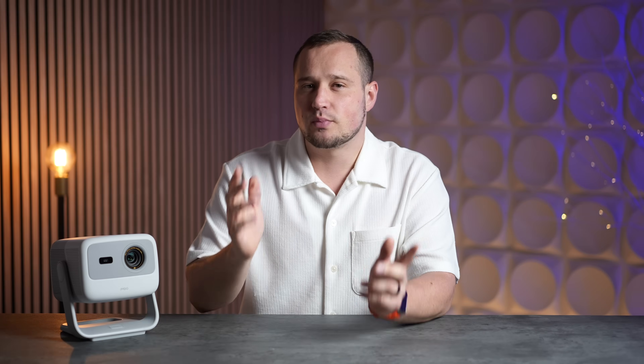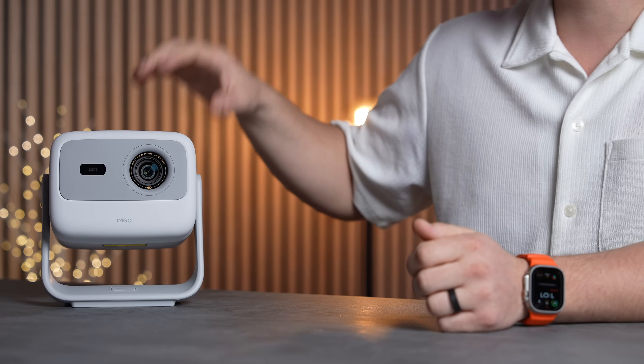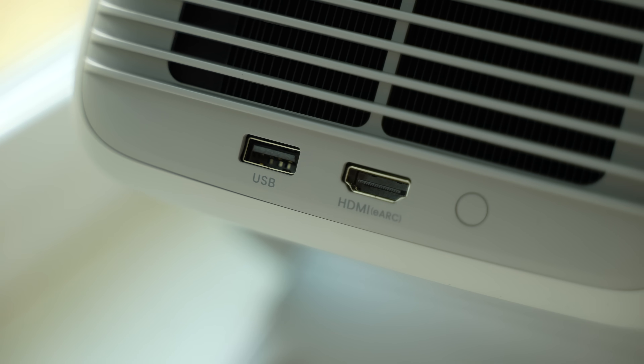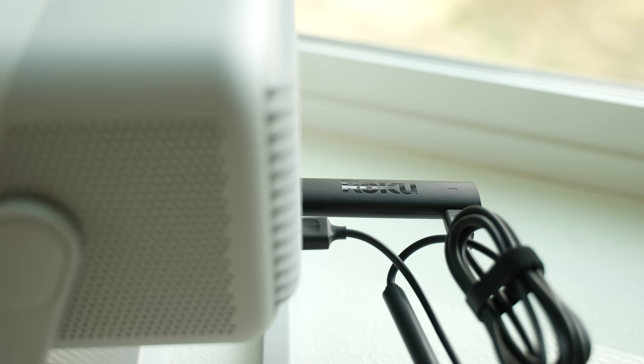The HDMI 2.1 with eARC is perfect if you have a streaming stick, Apple TV, Xbox, PS5, or any other gaming console, allowing you to control the projector's settings and volume through that port. There's also one USB-A 2.0 port for streaming sticks that need power delivery.